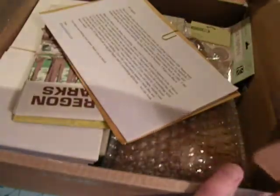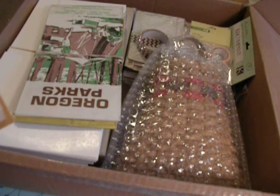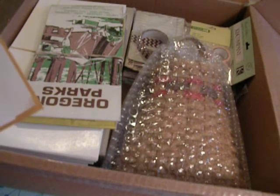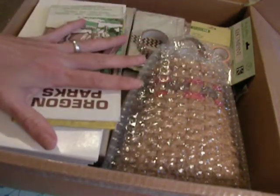So I cut it open but I haven't looked at the contents yet, so let's open this up. She's got a letter in here. She says it's the first time she's ever sent what the crafting community calls Happy Mail. Yes, this would definitely be Happy Mail. I can tell just by looking at these goodies that it's making me very happy.